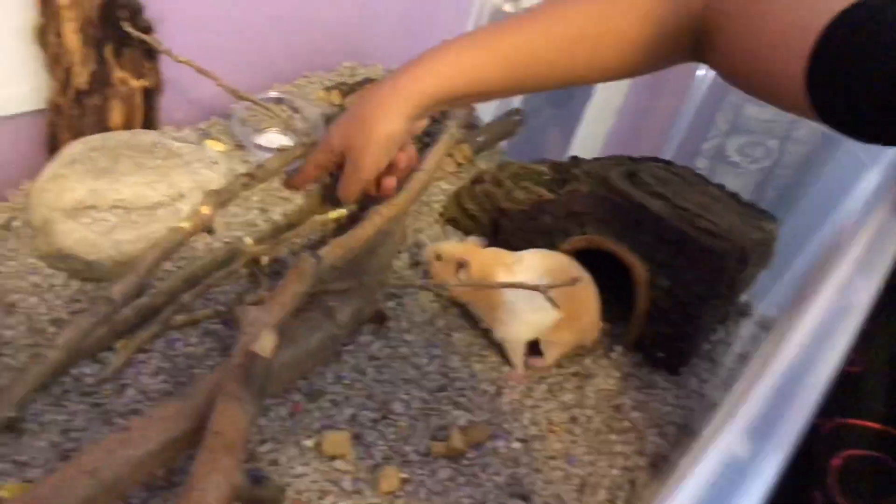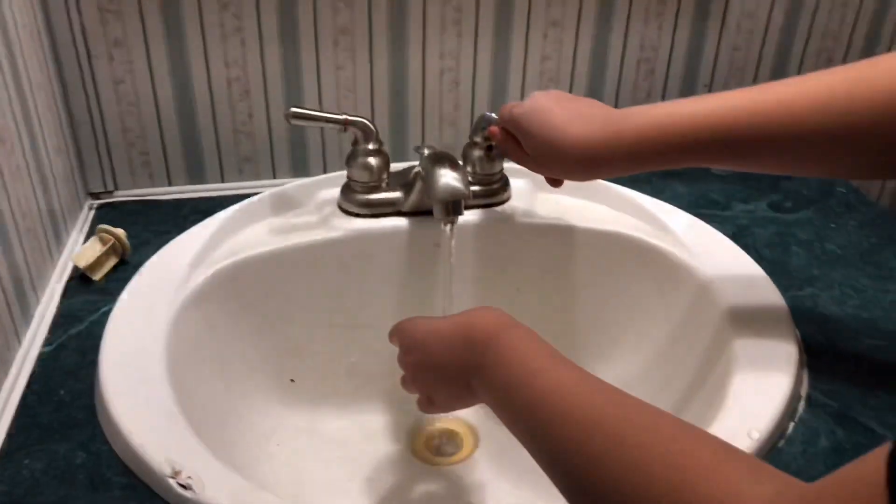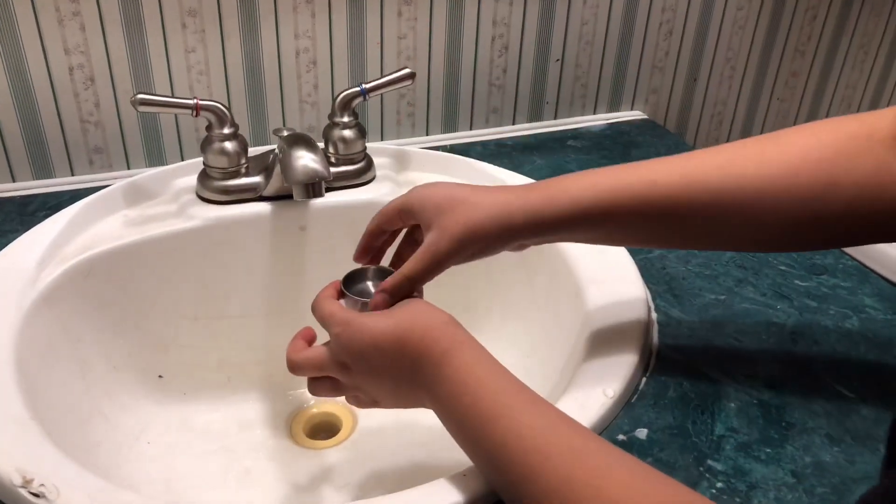Now I'm going to go get his water — he buried it like I said. As you can see, I'm here giving the hamster water. There I am in case you guys want to know what I look like, and there's my sister recording for me.